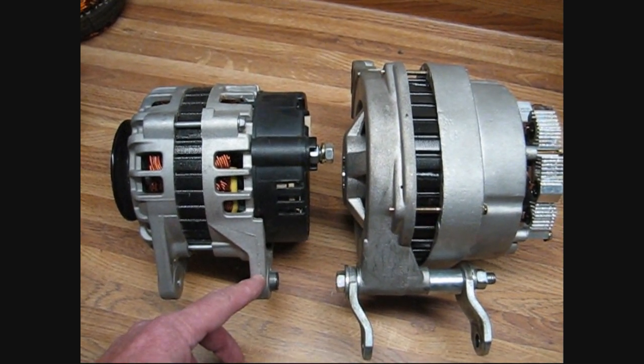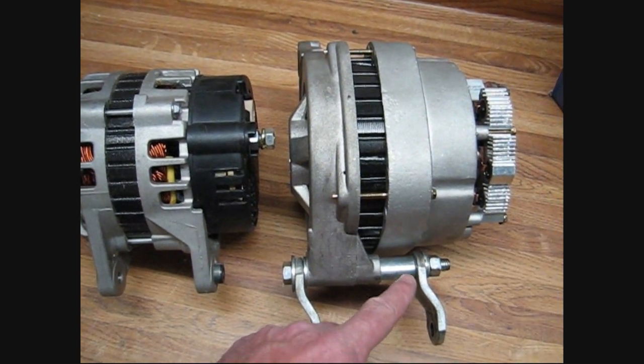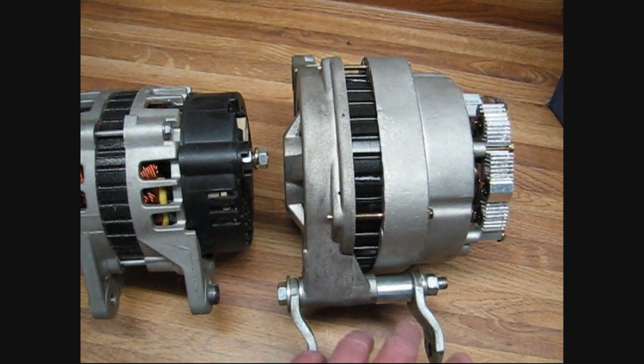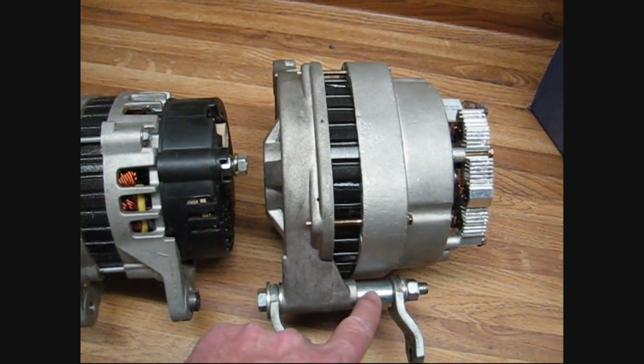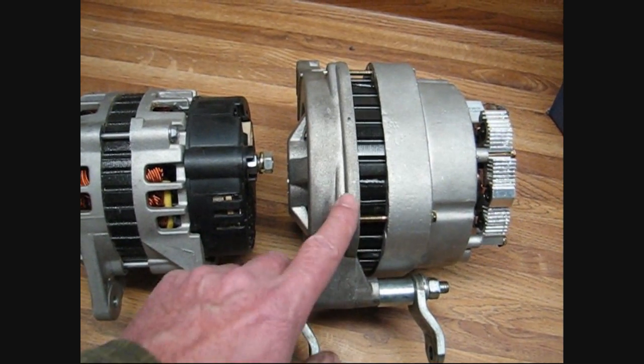Our A285 adapter bracket comes with these two flanges with a bolt going through it, and you can change the distance of this spread to match by changing the spacer ring on these bolts in here.